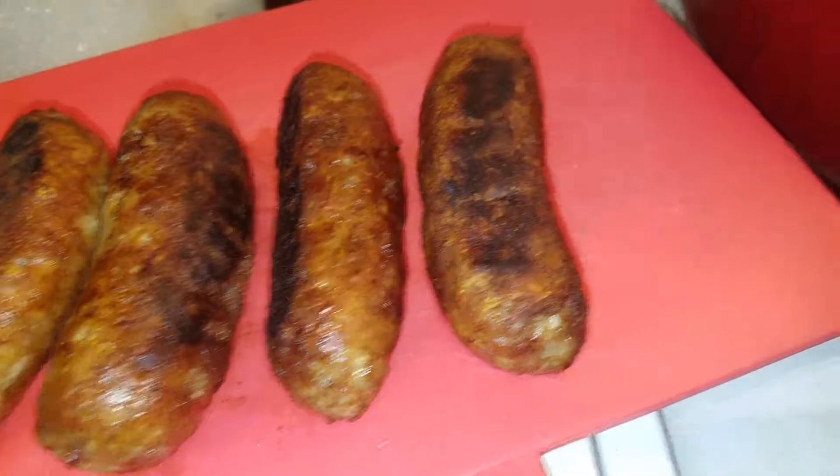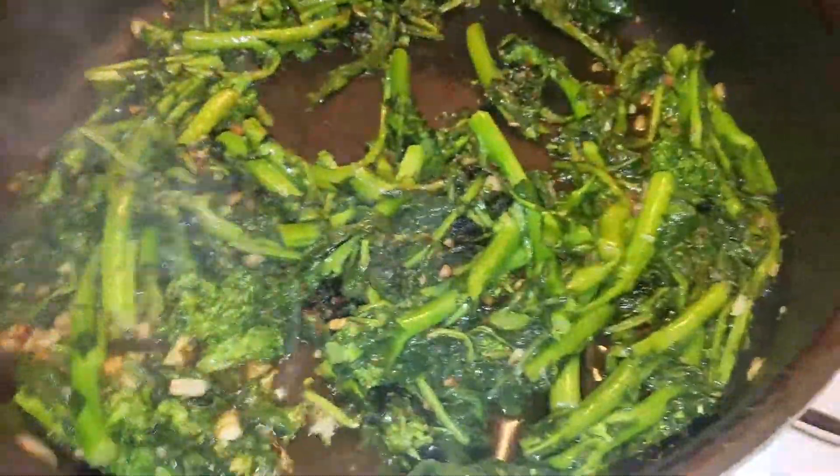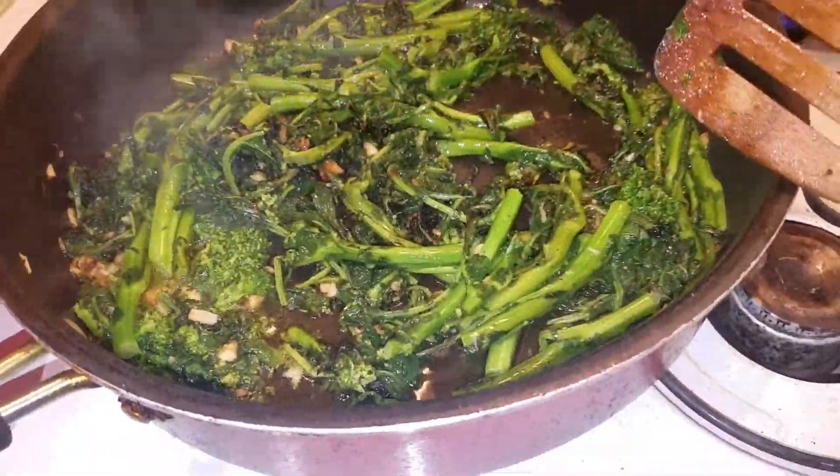Sweet, beautiful Italian sausage links, already charred, ready for slicing.